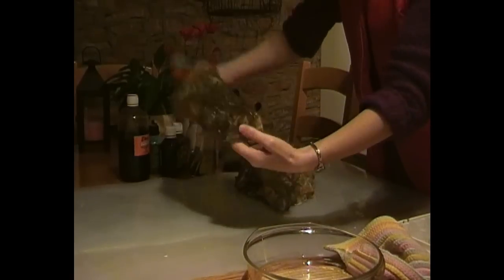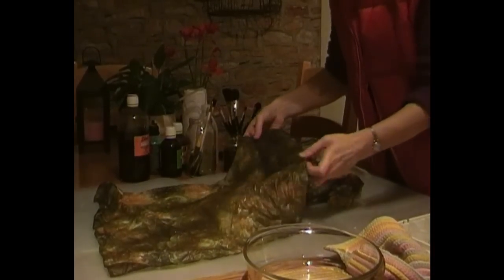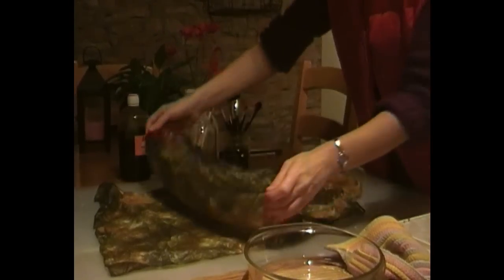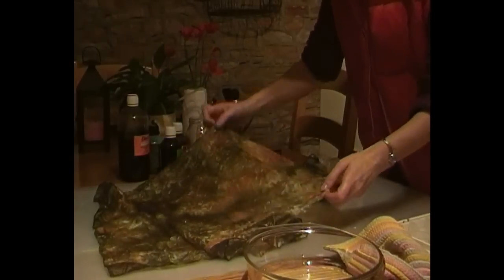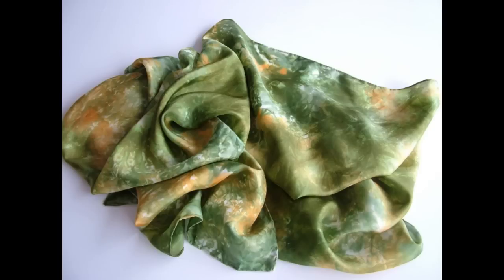Proof of the pudding — pulling the silk scarf out. You can see there's no dye on my fingers; this is pure water, so this is not a messy part of the process. You can see the nice patterns. It's still very wet and difficult to see what the final thing will look like. All you need to do now is hang it up somewhere to dry thoroughly, then wash it under the tap, squeeze it out, and iron it. And this is what my final scarf looked like.